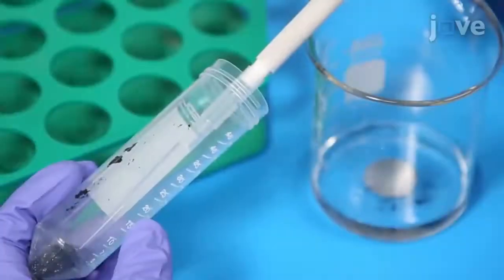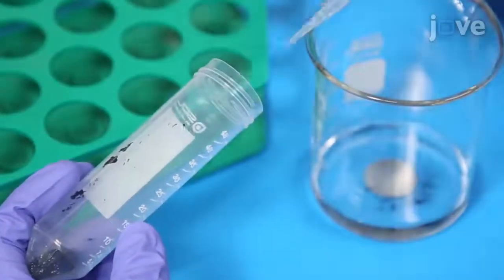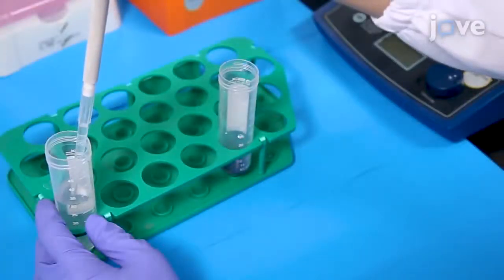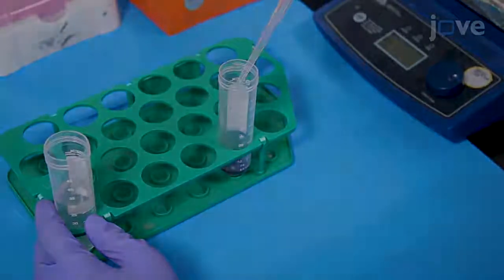Remove the supernatant with a pipette equipped with a 1 milliliter pipette tip. Add 5 milliliters of ethanol to the solid and rinse the walls of the vial with additional ethanol.